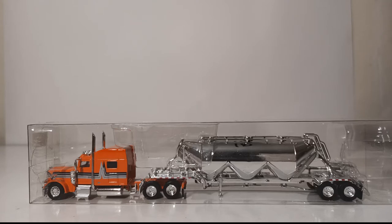In front of you is a Peterbilt 389 sleeper cab with a pneumatic tank trailer. This is a truck that I have wanted for as long as I can remember, if we're talking pneumatic bulk tank trailers in HO scale, or 1:87 scale.